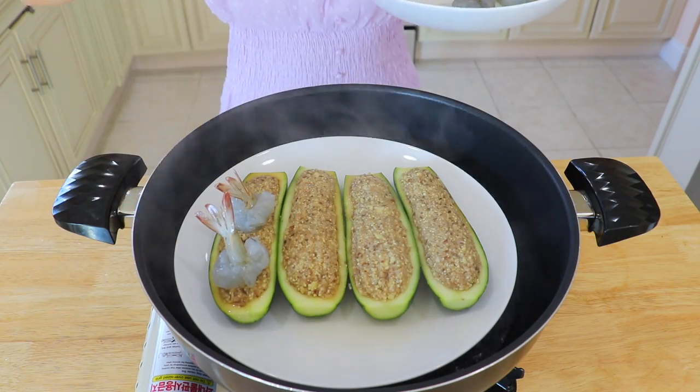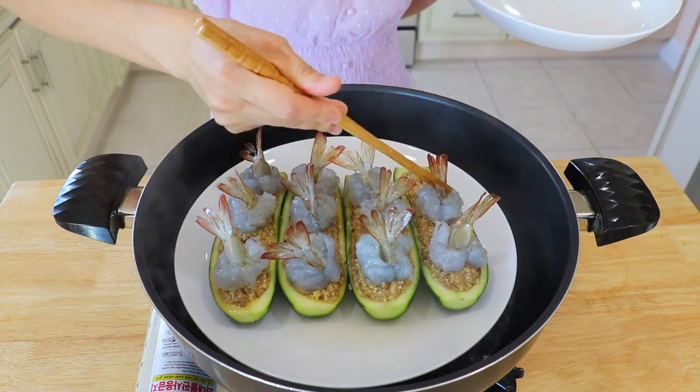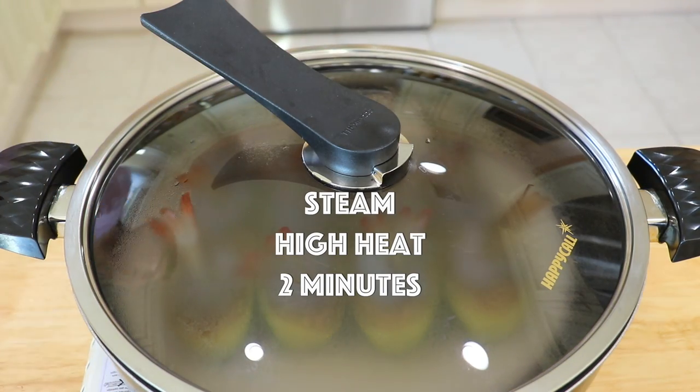Add 3 pieces of shrimp on each zucchini bowl. Over high heat, cover the lid and steam until completely cooked through, about 2 minutes.